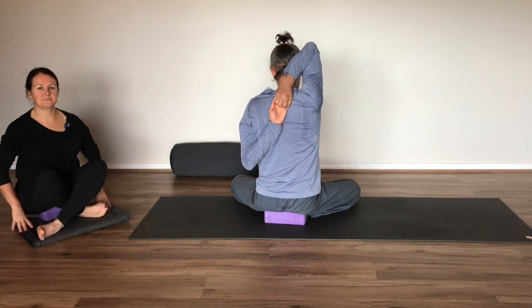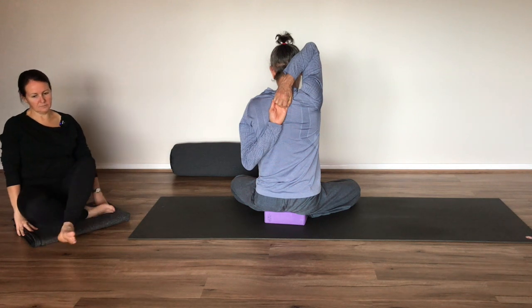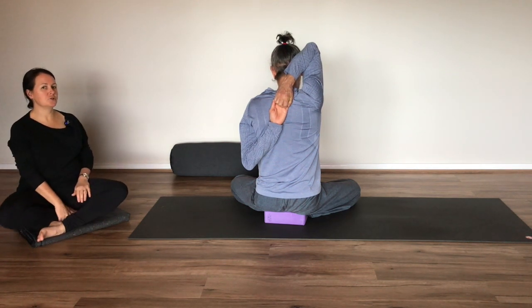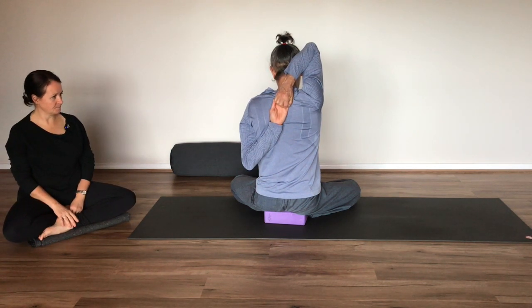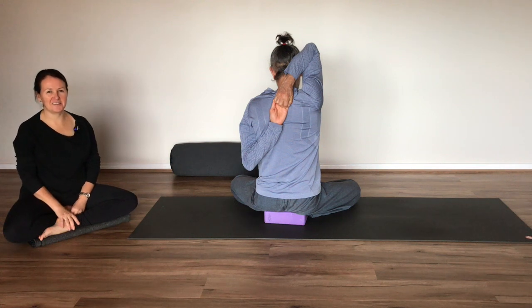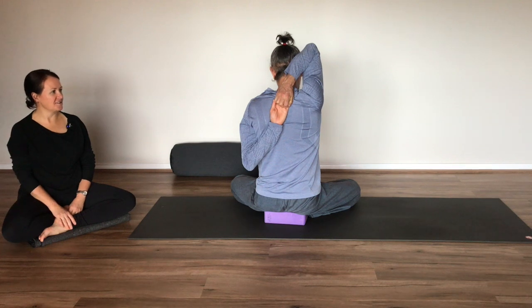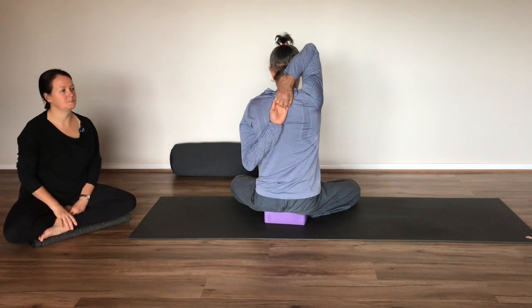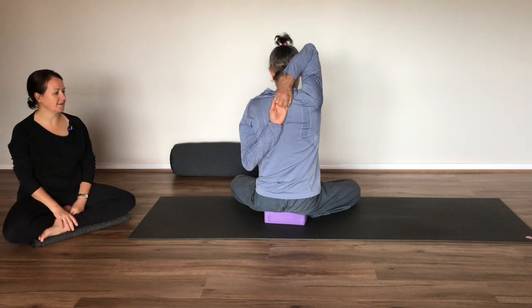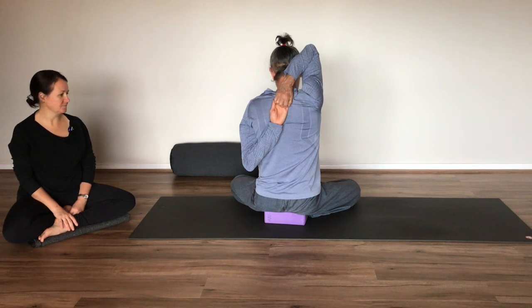So minding your position here — again we're holding for two more minutes. If that sounds challenging to you, then perhaps you'd like to turn your attention to the breath, breathing into any areas where you may be feeling tension, be that in the arms, the shoulders, the back, maybe the hips or knees.